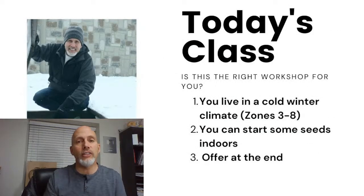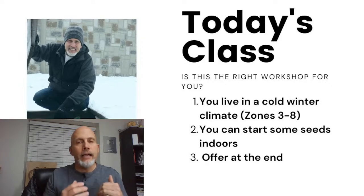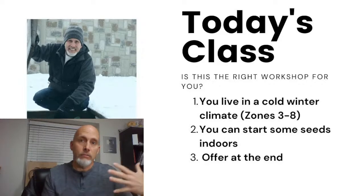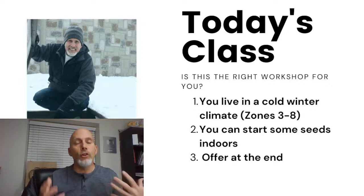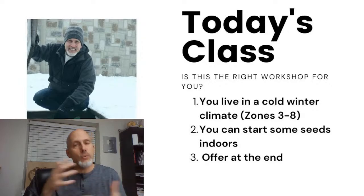Today's class is designed for those of you that live in zones three through eight — basically anybody that has a cold winter. It's also beneficial if you can start some seeds indoors, but it's not 100% necessary. For example, my first frost date is October 1st, so I'm actually going to be starting to plant my fall garden about August 1st. But in August, my summer garden is in full swing — tomatoes are just starting, potatoes are loaded, and there's not a lot of space. So it is handy to be able to start some seeds indoors to help with space.